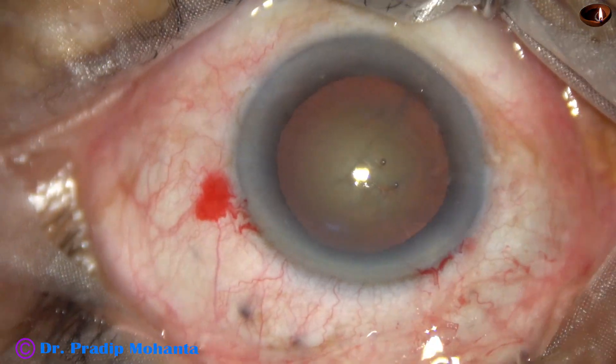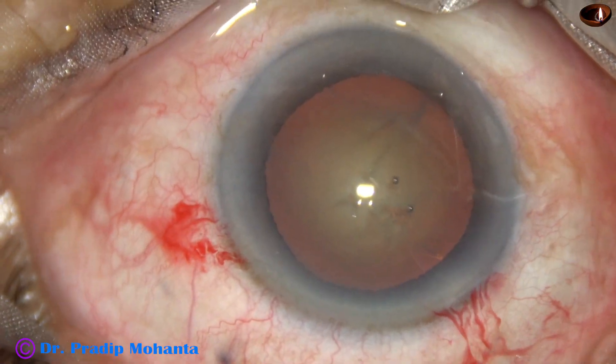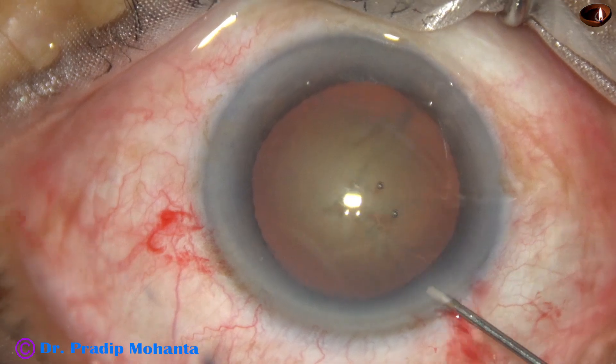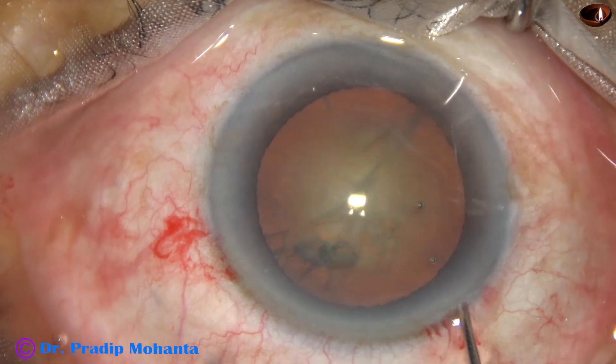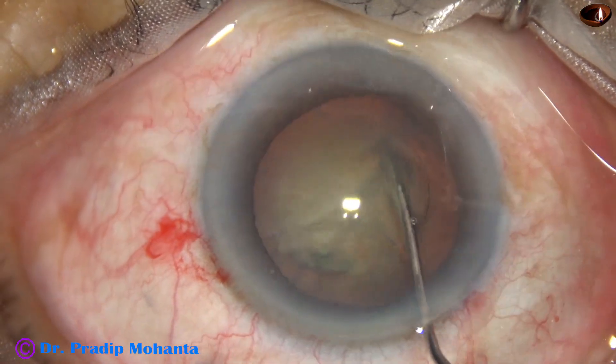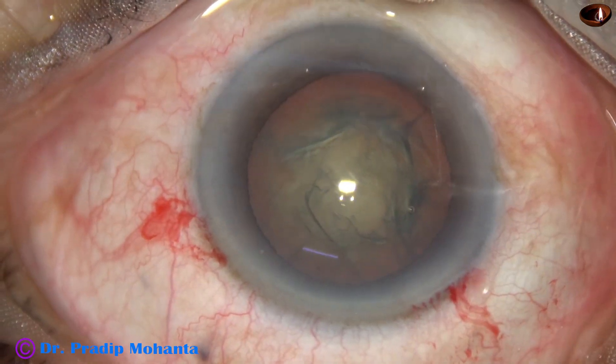Hydrodissection is done using BSS with a 27 gauge cannula, performed nicely. Next, the nucleus is rotated.